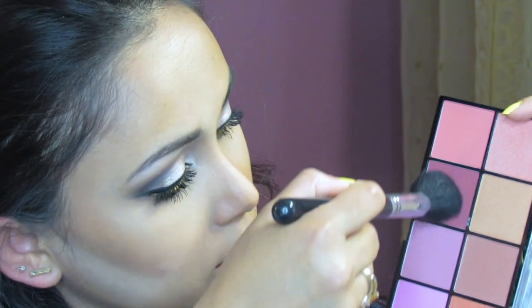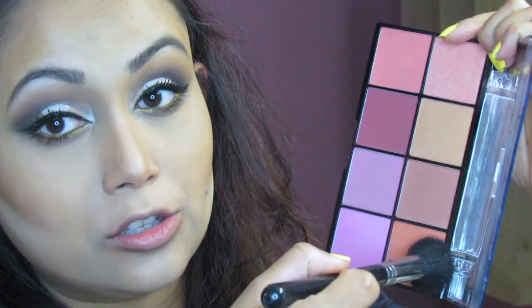I'm loading the brush in an L-shape at the bottom and tapping off the excess. And when you apply it, it's actually not too much — even though you might think it would be.